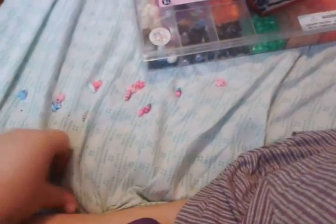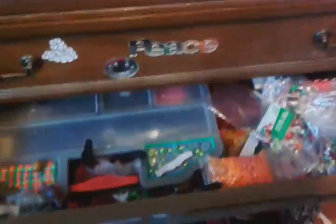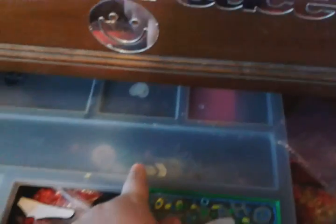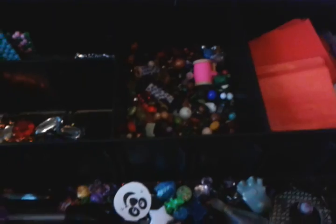Oh, here's my mess. This dresser is where I keep all my beads. Let me get up and show you. So these are all beads — beads, beads, beads. This is full of more, like glass beads and stuff, seashells and chain and just crap everywhere.